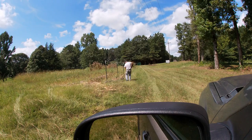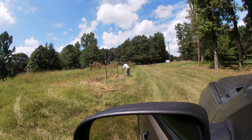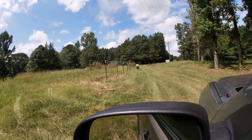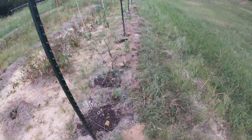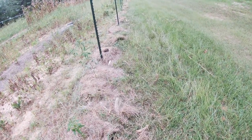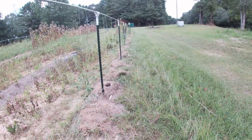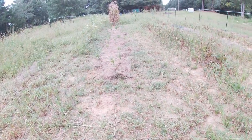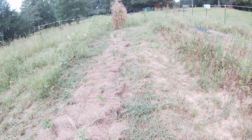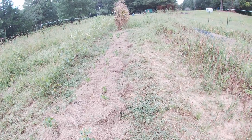Hey y'all, welcome back to the Belt Loop 29 channel. I'm Belt Loop 29. Today we're over here in the garden. I'm gonna try to get some stuff cleaned up a little bit. I brought my weed eater and I weed-eated around these new tomato plants. I also used the weed eater to knock down around these pepper plants to make it a little bit easier to get to and from them. My main focus is taking care of these pepper plants and those tomato plants.